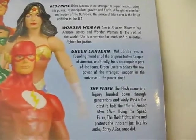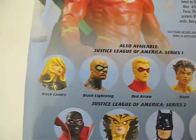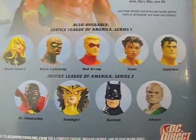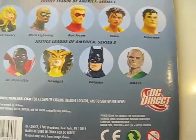Here's the picture, and there's a bio if you want to read it. Here's the other series — Series 1 and Series 2 by DC Direct. Let's take a look at the figure.